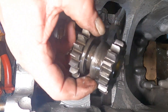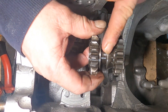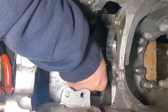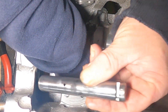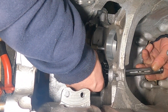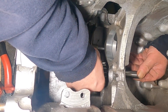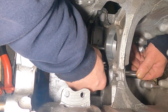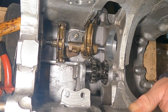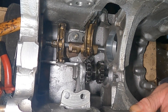The next job is to fit your reverse gear. So basically that chamfer faces that away, so you just pop it over there. Get your shaft with the slot in — the slot goes to the speedo drive end of the gearbox, it faces that way. So just slide it over, pop that through there, make sure reverse gear works, which it does.